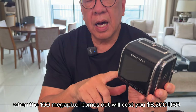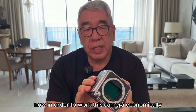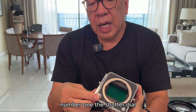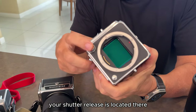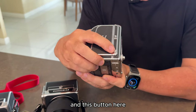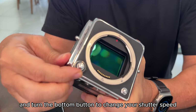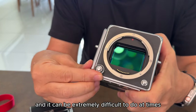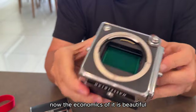When the 100-megapixel version comes out, this unit will cost you $8,200 US dollars — and that's just what you get. Now ergonomically it's a bit complicated. The shutter and aperture dial is located here, your shutter release is located there, and this button you have to press and turn to change your shutter speed, which can be extremely difficult to do at times.